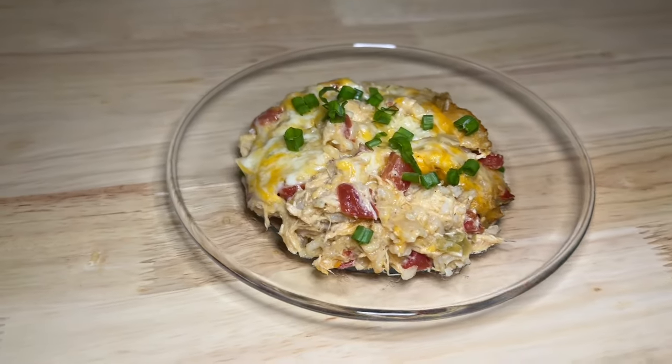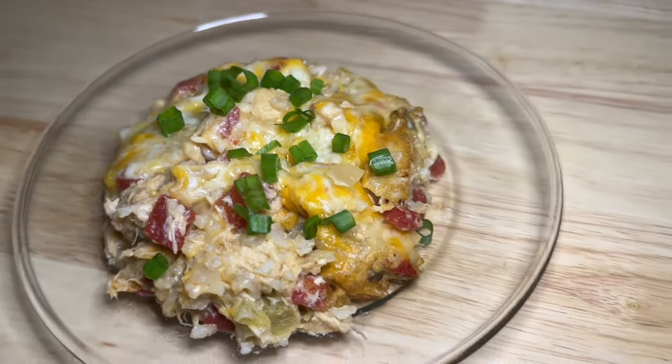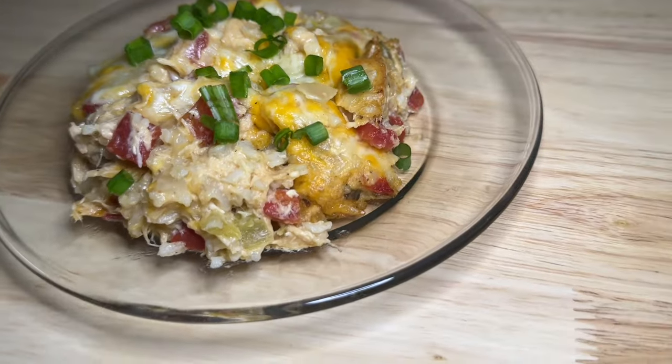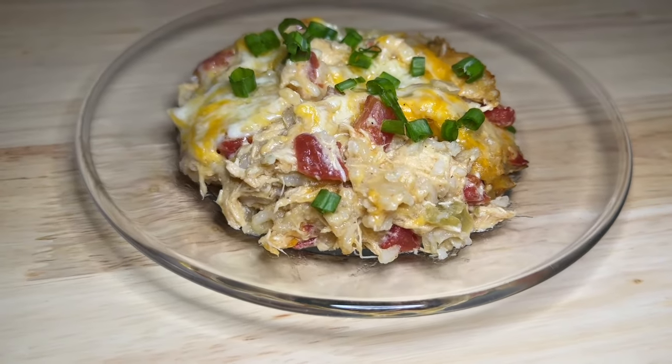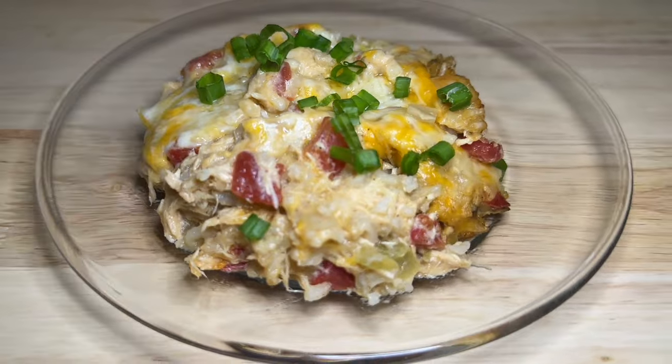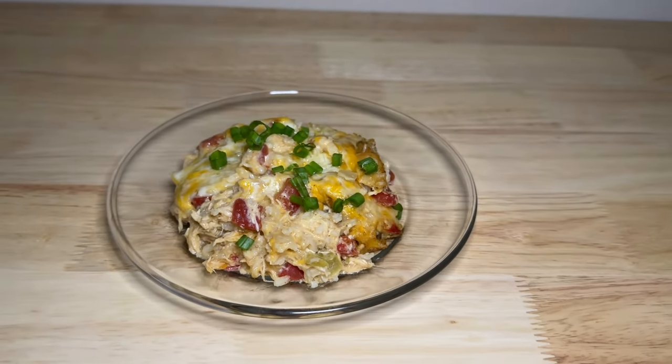I know it might sound a little strange to be putting rice and tomatoes in a fajita casserole, but I'm telling y'all it works — this is so dang good. If you've never made this, you have got to give it a try. That's all I have for y'all today, catch y'all on the next one, bye!